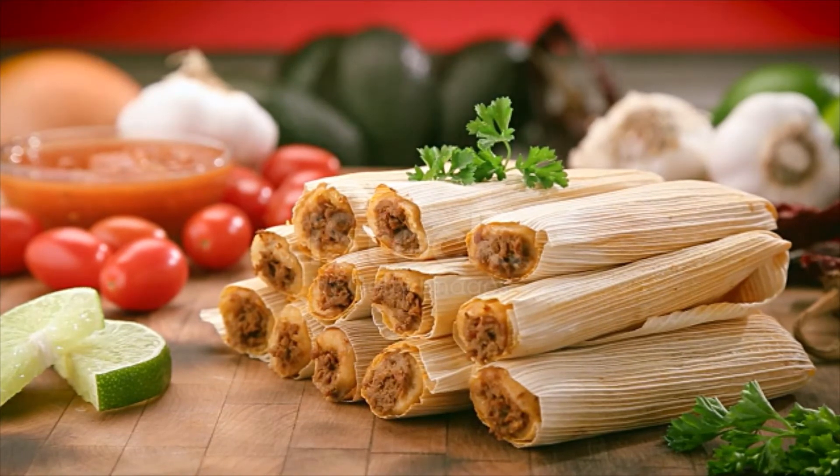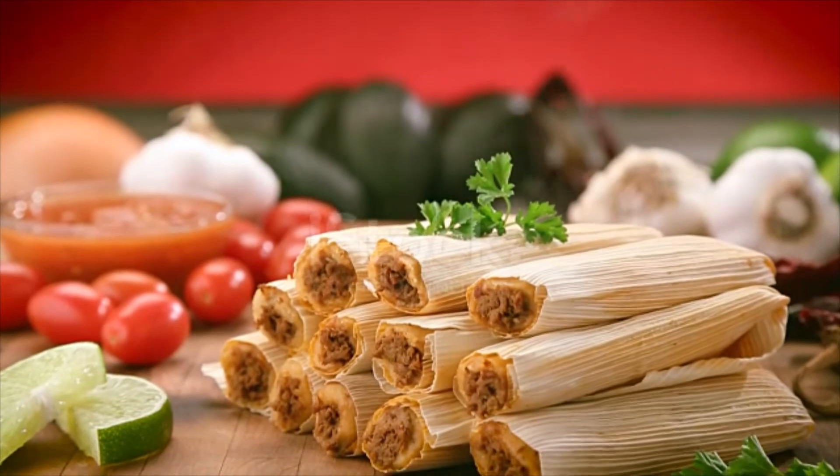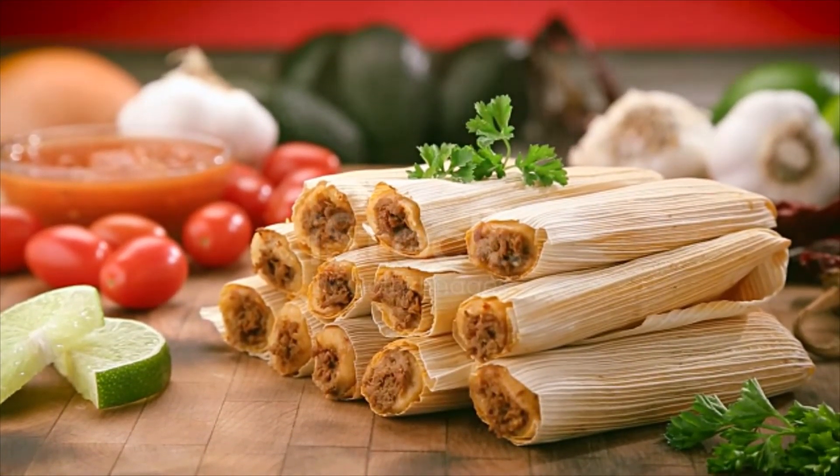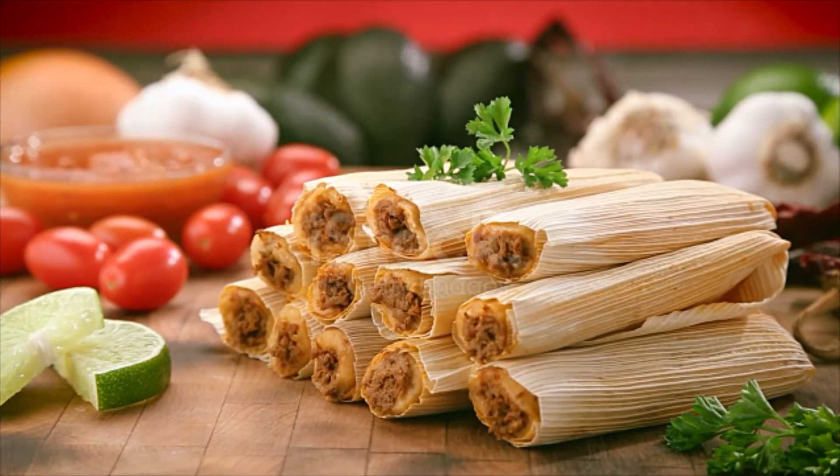Spread the dough out over the corn husks to 1/4 to 1/2 inch thickness. Place 1 tablespoon of the meat filling into the center. Fold the sides of the husks in toward the center and place in a steamer. Steam for 1 hour.